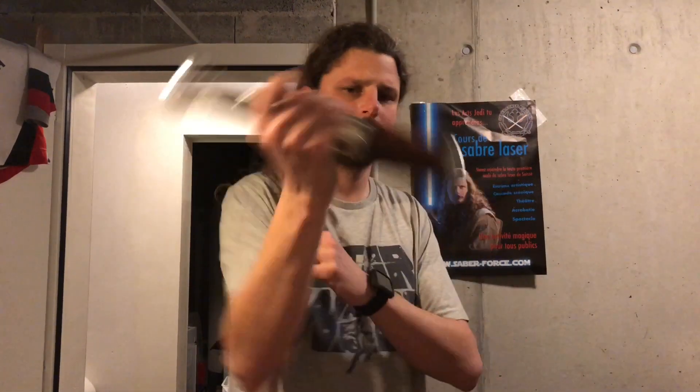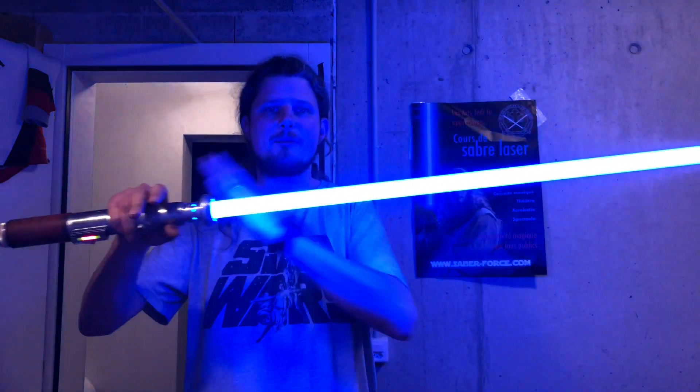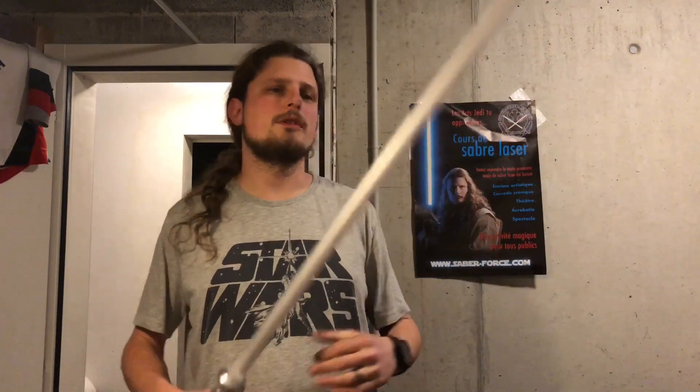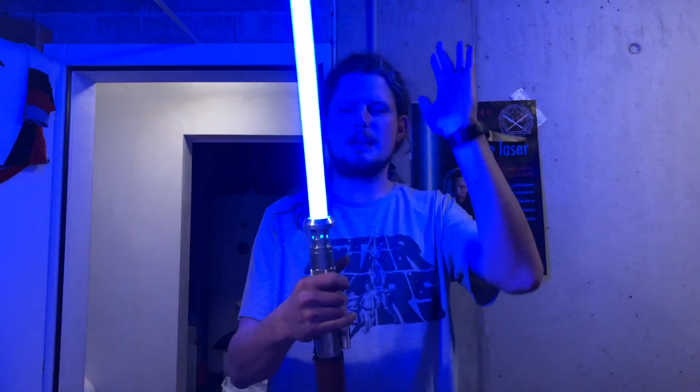Let me show you the flash-on-clash effect. I have my blade and every impact goes white. There is also the blade lockup effect — when you have two blades locking up there's a lot of electricity going around, and it goes like this. That's simply by pressing and holding the auxiliary button. And that's the flash-on-clash again.